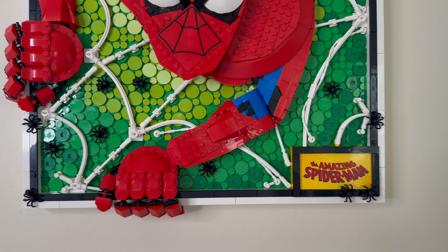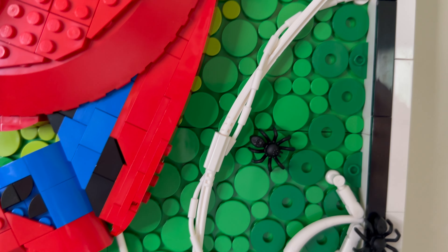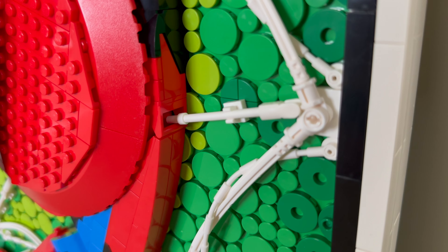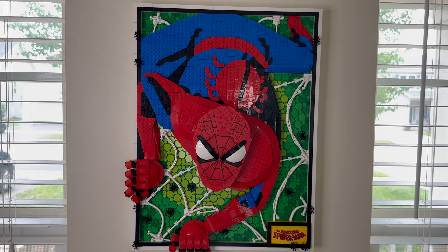The spider web technique was a very unique part of the build, as the builder utilizes flexible white rods and flexible linked rods to intertwine with each other, creating the illusion of a spider web throughout the art set and under Spider-Man. It was a cool experience to utilize these pieces in a new way, and I think that alone makes the art set stand out.